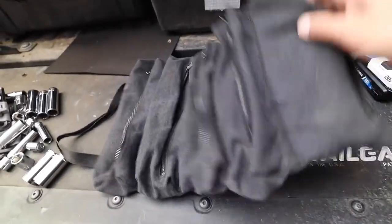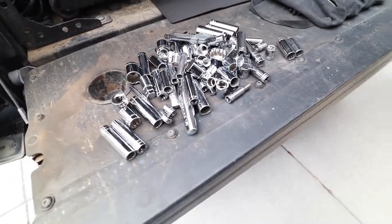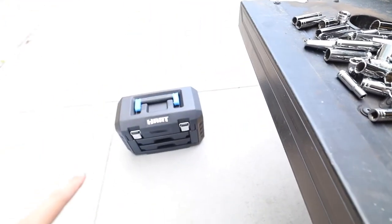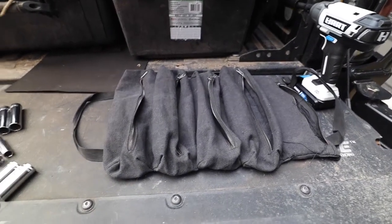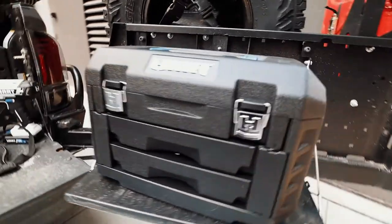The tool roll is now empty — nothing in there. This is everything that was in that one roll. It's not 215 pieces, but I'm going to make all of that fit in here and show you the size difference as well.